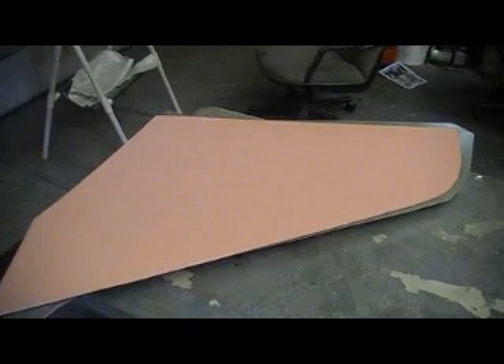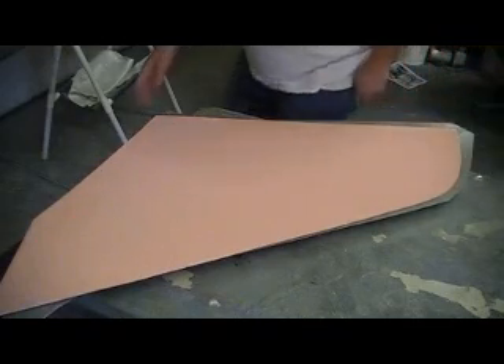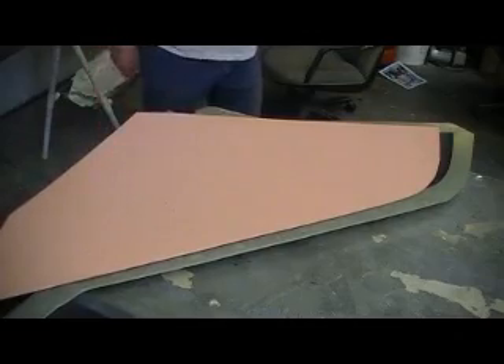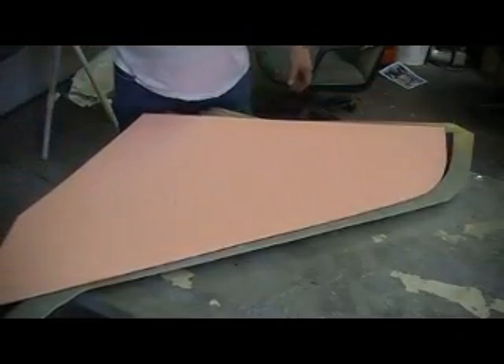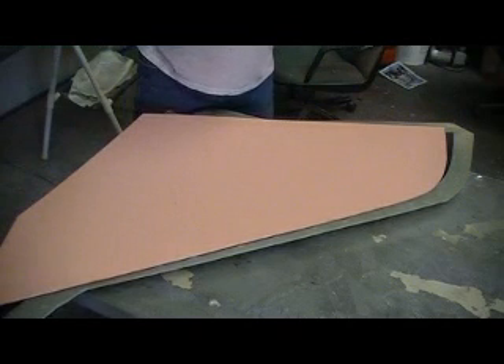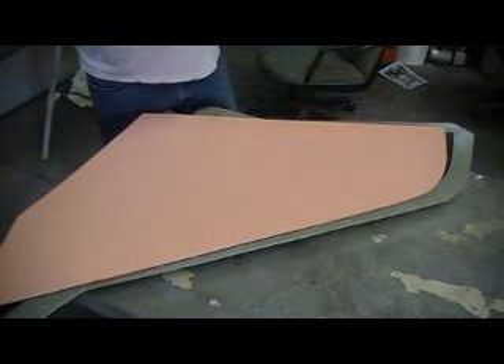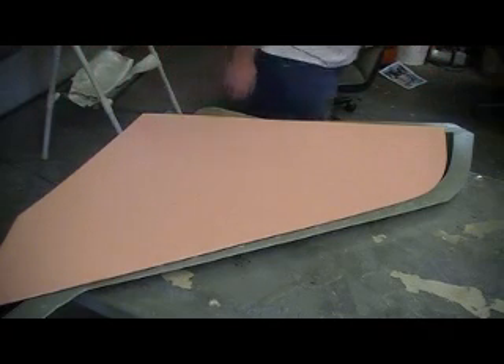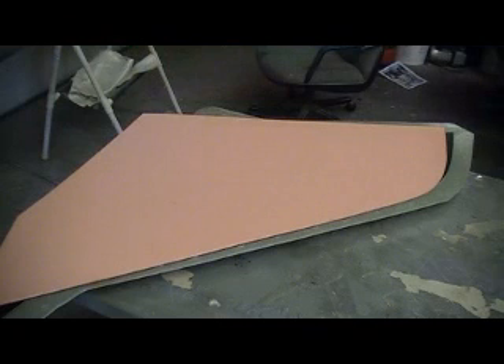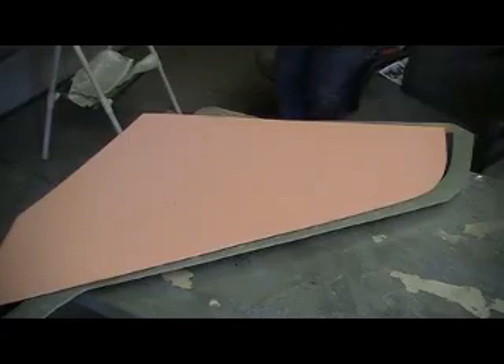The bad thing is I'd have to go buy another piece of foam. This foam's four-bait sheets. Four-bait sheet is enough to get my wings, rudder, stab, horizontal stabs, flaps, and ailerons. I've got enough for all that stuff, but that's it — none extra. So it's basically one sheet of foam per plate.